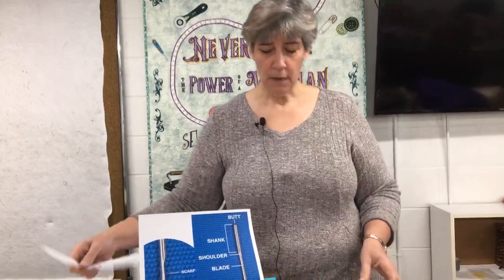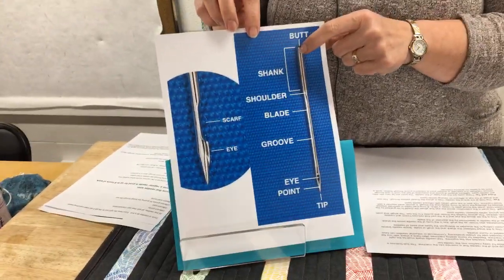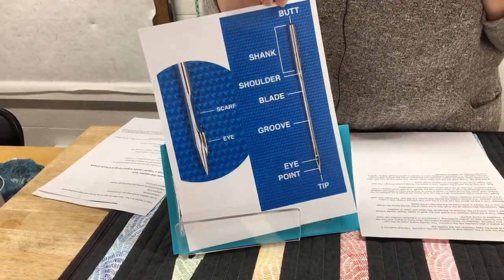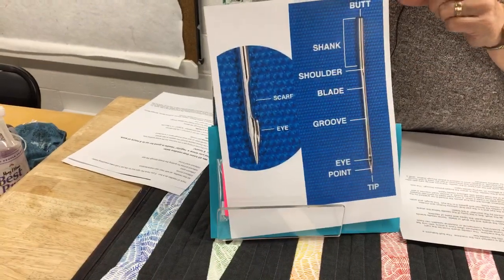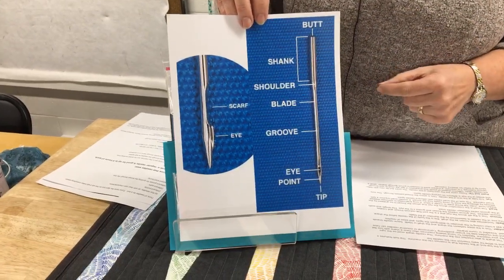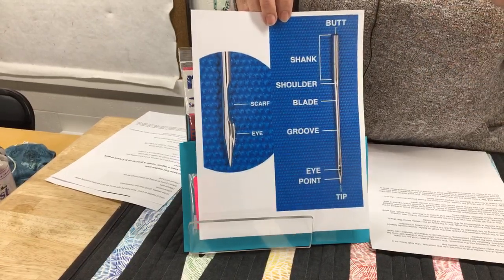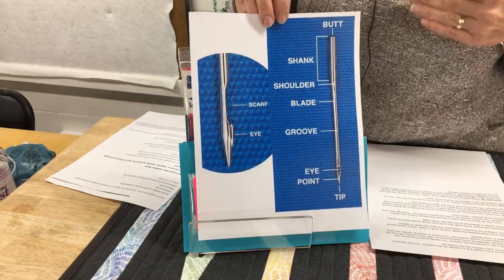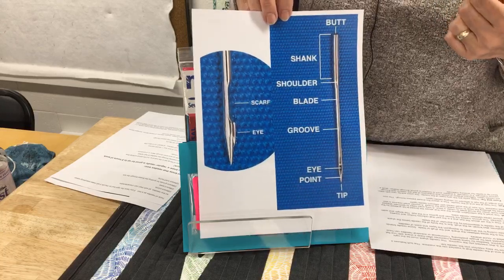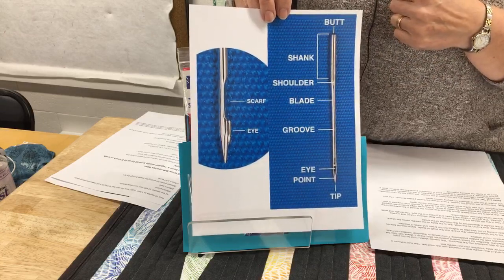Next we're going to talk about the different parts of the needle. The butt of the needle is the flat part that you push up to a stopper within your needle shaft, beveled slightly at the top so you can get it in. The next part is the shank of the needle, and those are all usually the same size. For domestic machines, the back of it is flat so we know to put the flat side to the back. With industrial machines, it's sometimes rounded or has a groove on the front instead.